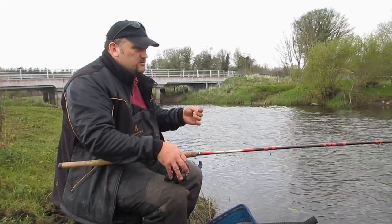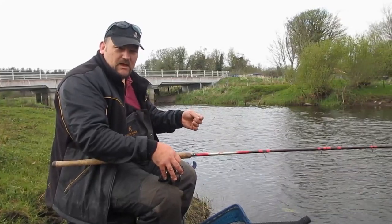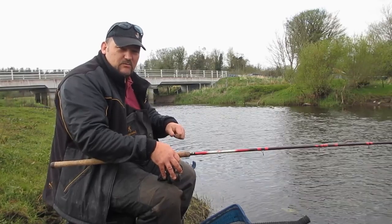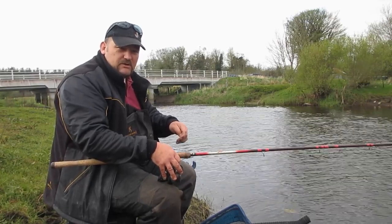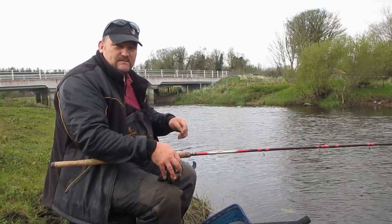Hi guys, we're here today float fishing for Spring Roach on the Long River. We have nice conditions, mainly overcast, with an upstream breeze, which is ideal for fishing the method that we'll be using today, which is the stick float. Hopefully we can get a few fish on that.